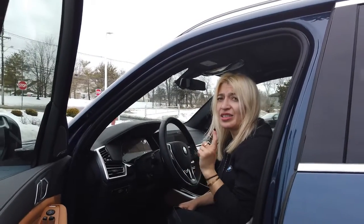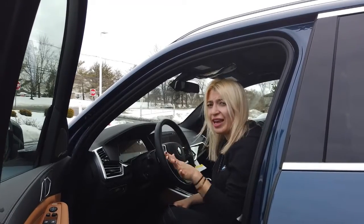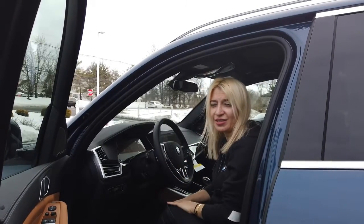You always want to make sure the key is present in the car. The car doesn't have to be on, but the key has to be present. Hope this was helpful!